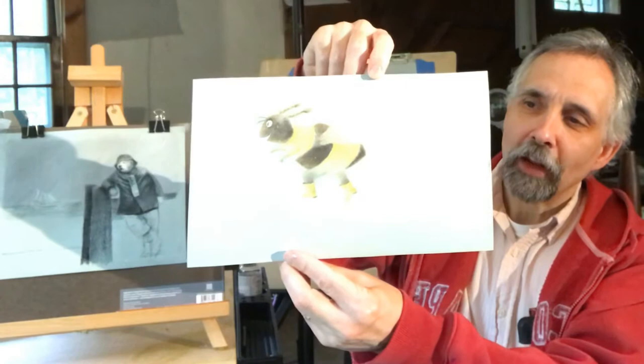In today's video I'll be taking this illustration I did of a bumblebee and I'll be scanning that into Procreate and enhancing it there — and I will take you along for that.